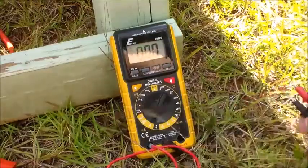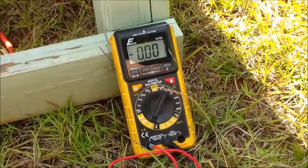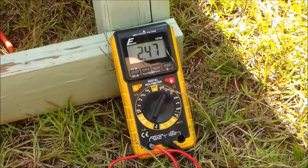We're going to test the amps first. Let's go ahead and stick my leads here — reading 2.47.